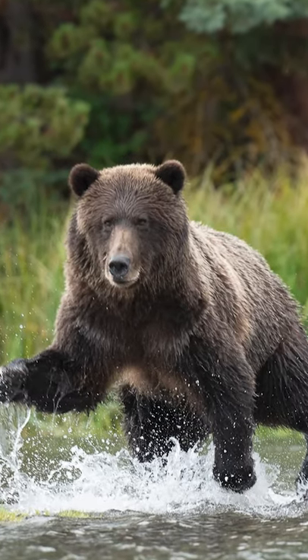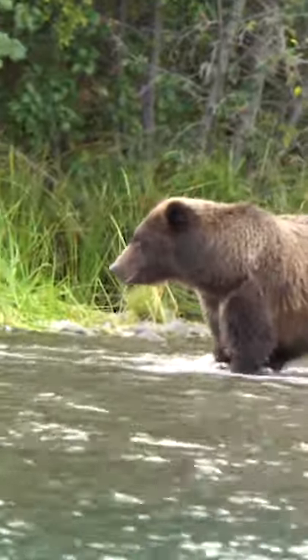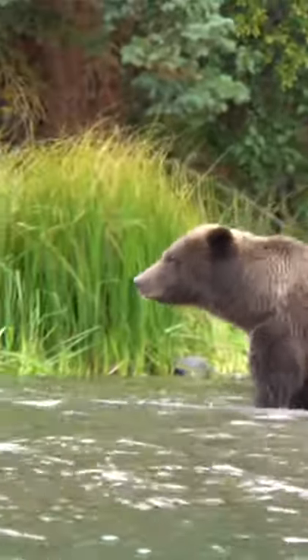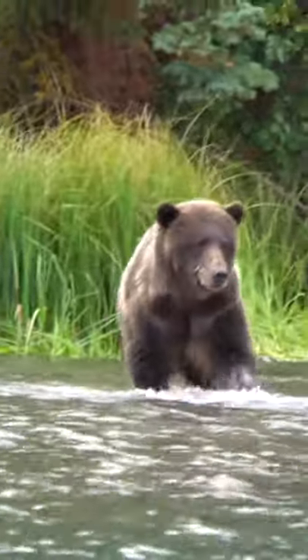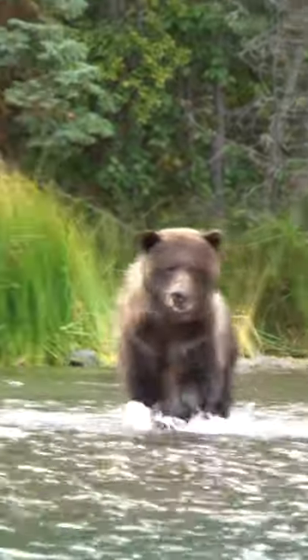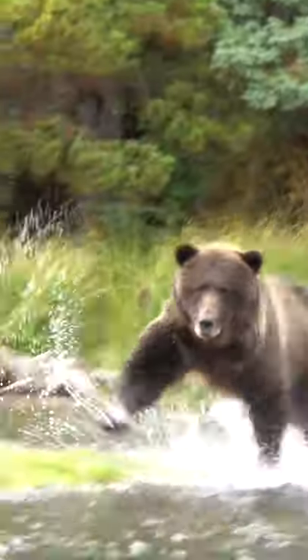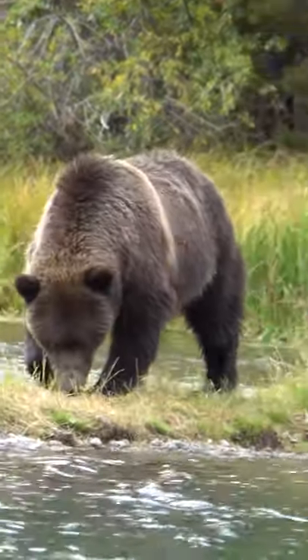Hey photographers, if you want to know how to photograph wildlife, watch this. This is a grizzly bear mother — she had two cubs in the background. I had no idea what was about to happen. She was walking calmly in the water, and then she looked up at me. I was photographing her and she started to run. She ran right for me, and then fortunately, after less than two seconds, she stopped. It was a bluff charge.